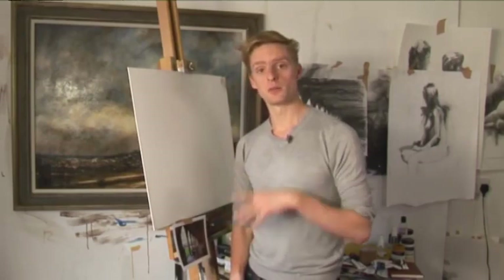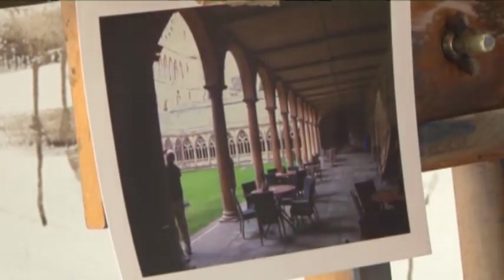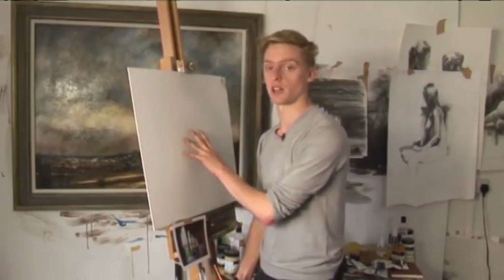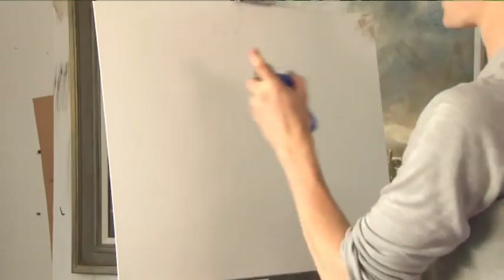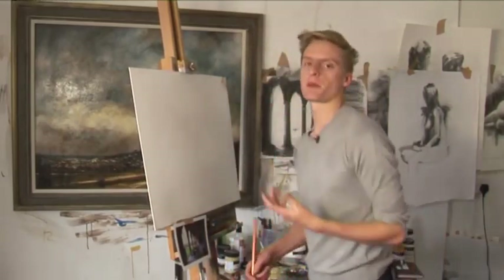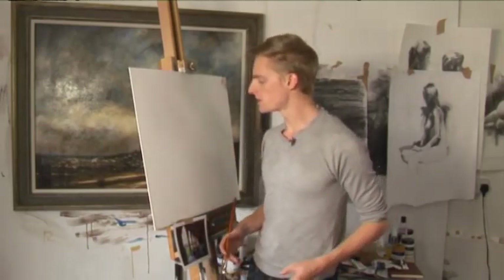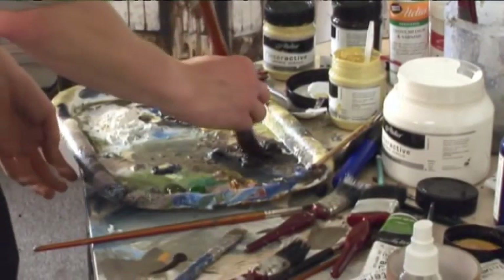We're going to use pretty much one tone — burnt umber — and work in all the darks using that colour. I'm not working on a primed board because we've got a lot of light coming from behind in this image, so I want the white of the canvas to show through and contrast with the dark paint. I'll just quickly spray the whole canvas board with my water sprayer. With this paint, although it unlocks with water, you don't want to be dousing your canvas — just get a very moist surface that will stop the paint drying out too quickly.